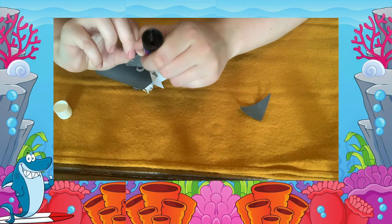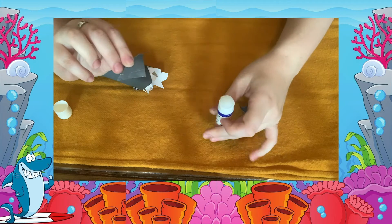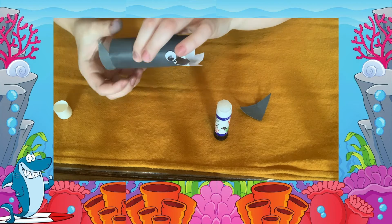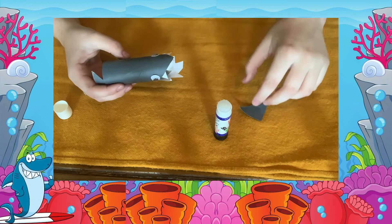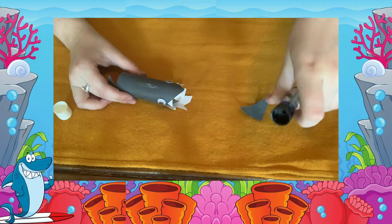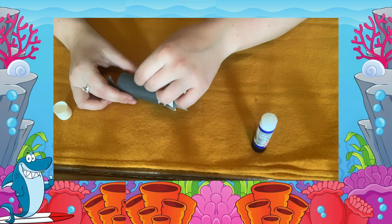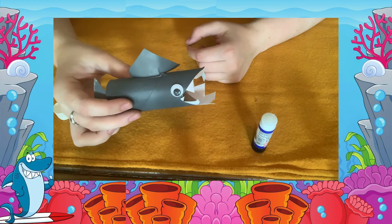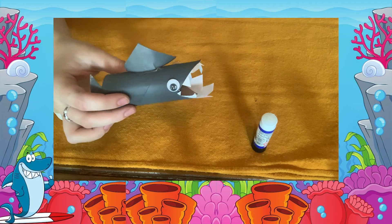Finally we are going to add the shark's tail and fin using the triangles you cut out earlier. Pop some glue on the top triangle and stick it inside like so. Next add some glue to the top of the shark and stick on the top fin. Congratulations! You now have your very own smiley shark ready for story time.